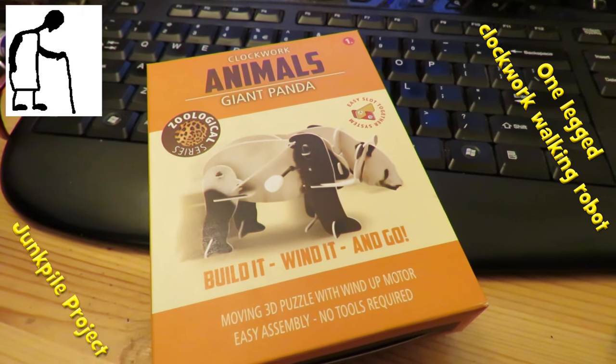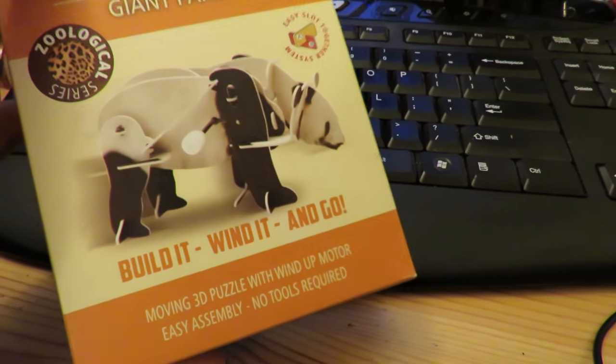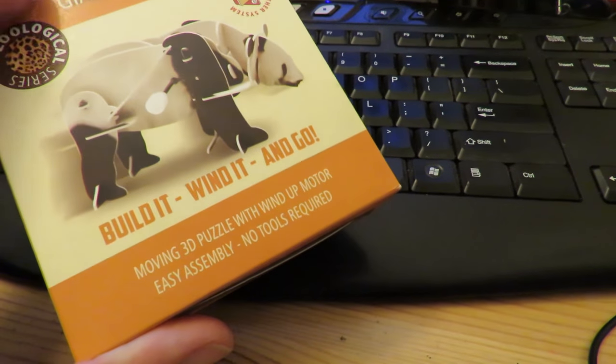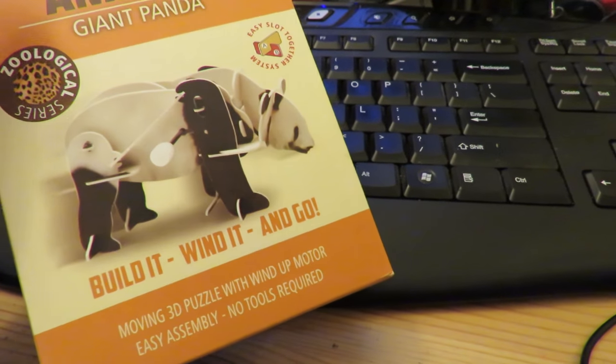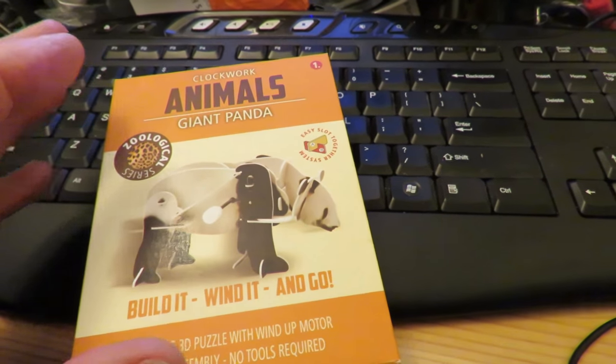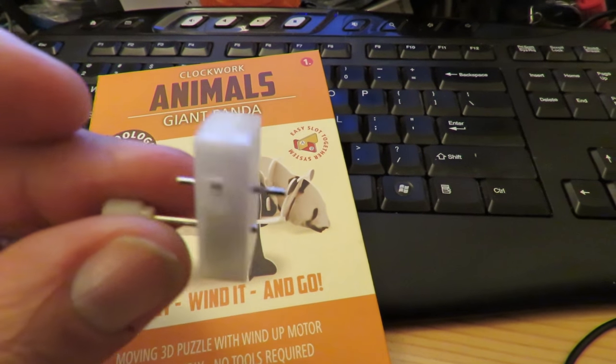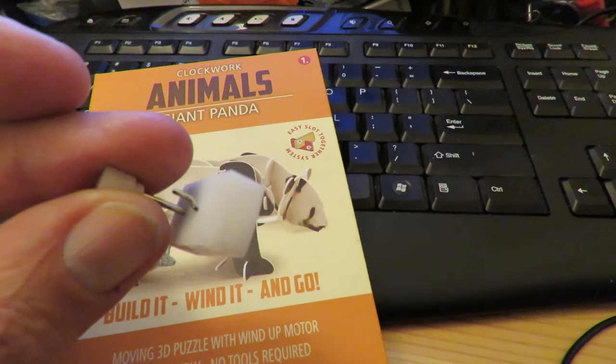Hi guys. Around this time of year last year, I bought a whole load of these wind-up, build-it-wind-it-and-go toys. They're great, but the ones that we built eventually got broken, and I've got little clockwork motors from inside.